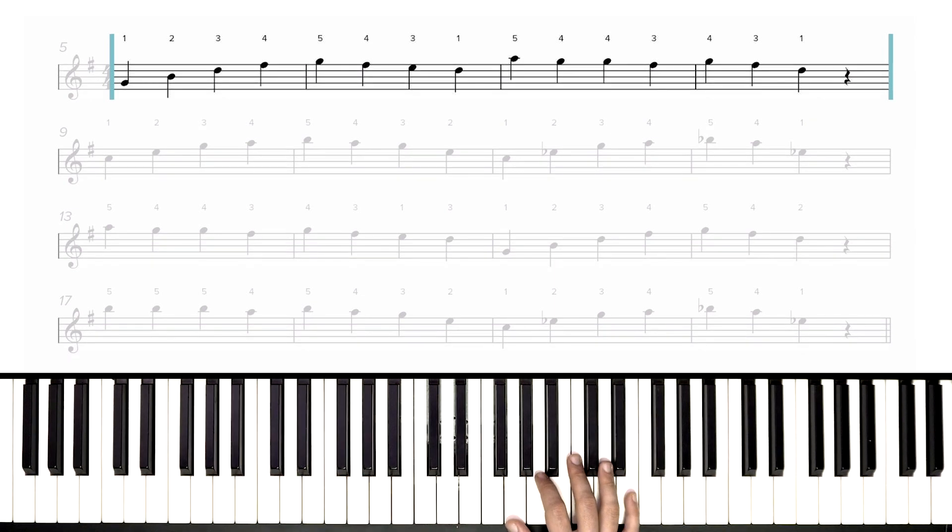Starting with our first note on G, then B with our second finger, then D with our third finger, F sharp with our fourth, and our pinky up to G. Now back down to F sharp, third finger on E, thumb on one — we're changing positions — pinky up to A. Now back down, fourth finger on G, three on F sharp, four on G, three back to F sharp, and then one on D. Now here we've got a rest, and a hand position change right in the middle there — a little tricky.